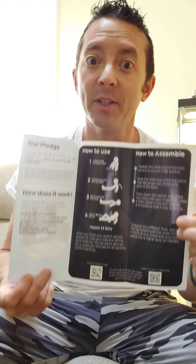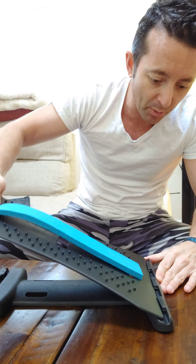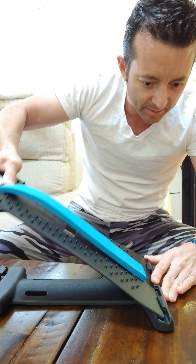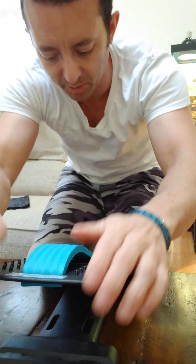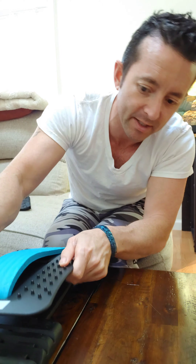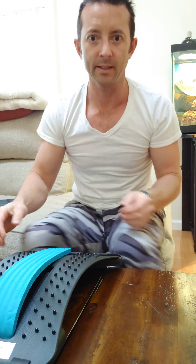We do have our user's manual — how it works, how to assemble, and how to use it. So wide side to the other wide point right here — it slips in. And then you're supposed to pull it towards you so you can bend it into the slot. Look at that, that was easy!